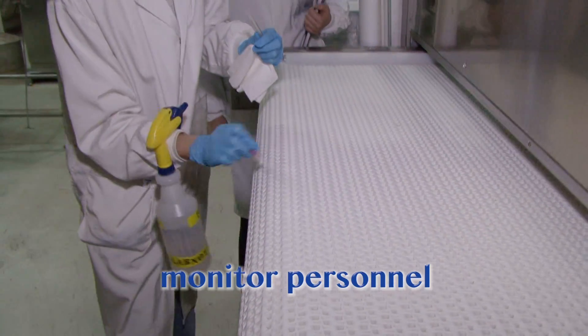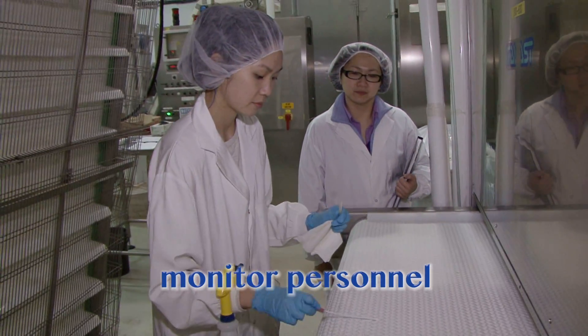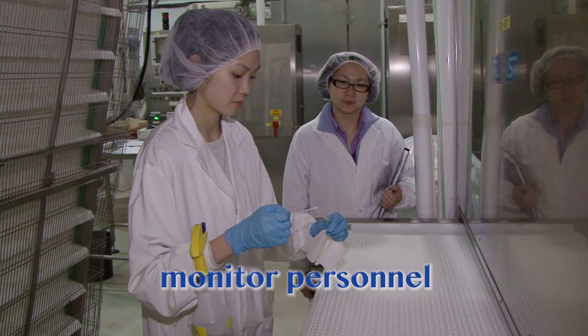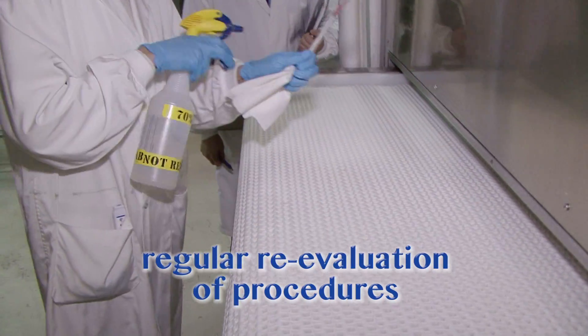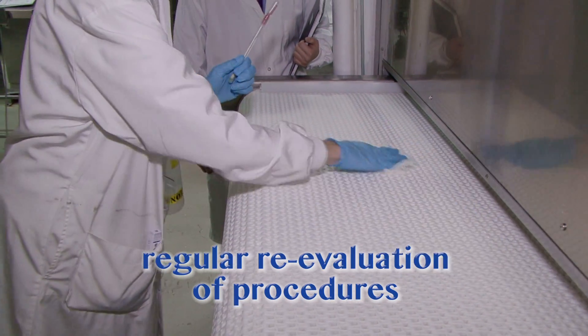It is important to monitor personnel involved in cleaning and sanitation, to ensure they follow procedures, and to re-examine those procedures on a regular basis to ensure high standards are met.